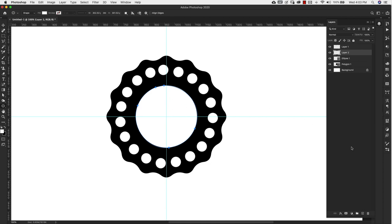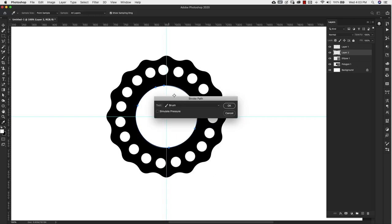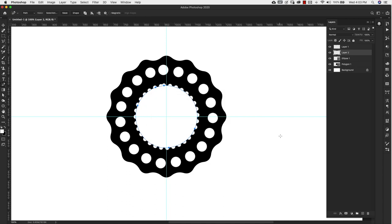Add a new layer and press the letter B to get to the brush. The brush size is currently 50 pixels — bring it down using the left bracket key to about 20 pixels, so we'll have something pretty small. Press the letter P to get to the pen tool, hover over the blue line, right-click, and choose Stroke Path. Again select Brush, make sure Simulate Pressure is unchecked, and click OK. Now we have another set of circles.